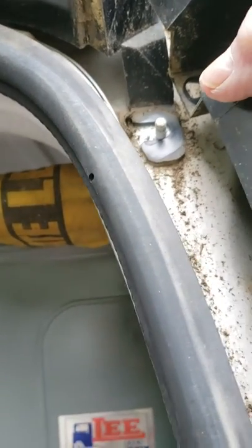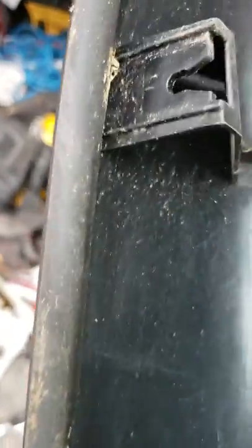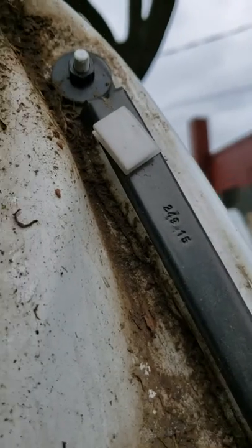Do the same thing with the bottom — sort of twist it and push it out to the left, and it'll pop right off. It's got these little clip things right here and right here, these little white clips — that's what they clip to.